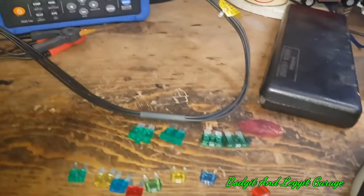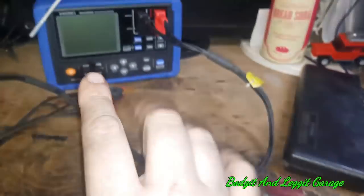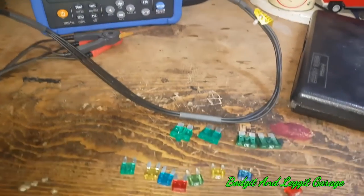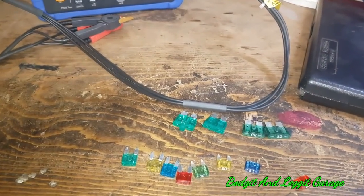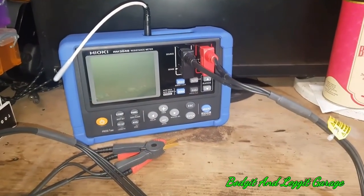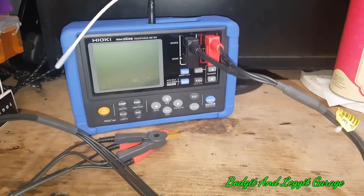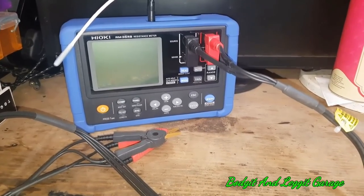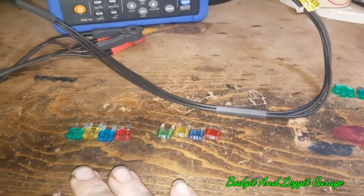That's why you find things like coil packs breaking down when they're hot — because the resistance changes. This meter is unbelievable because it actually measures the resistance of the air and gives you an accurate reading, providing everything is at the same temperature. That's why I said you need to leave the meter and whatever you're testing in the same place for a few hours before you continue.